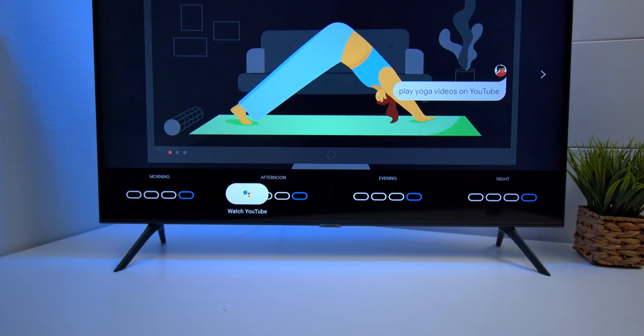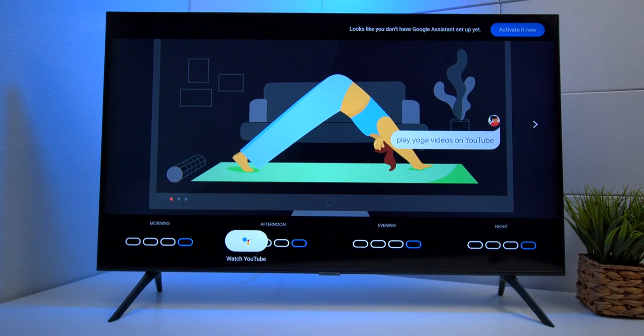But did you know Samsung updated their operating system which now has Google Assistant? So you can take this voice activated remote control, press this button, and now give it voice commands for Google Assistant. The great thing about this is if you already have Google Home and you want to give it some commands, you can now do it quietly because you don't have to use the OK command. You just press the button and give it the command directly.